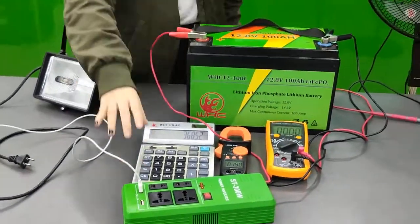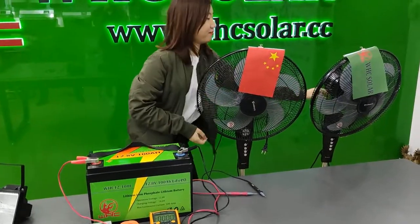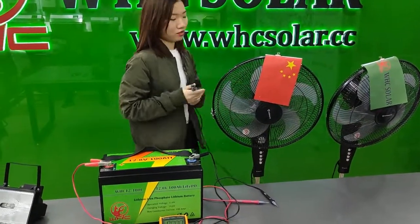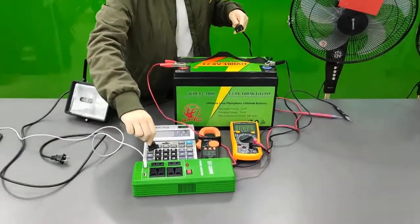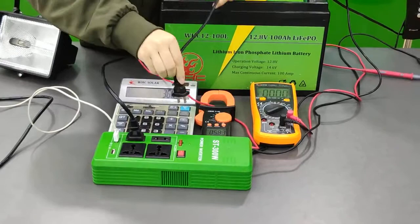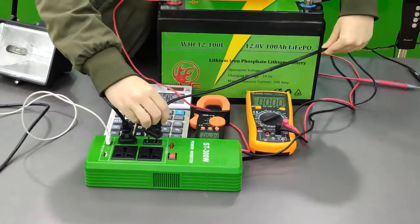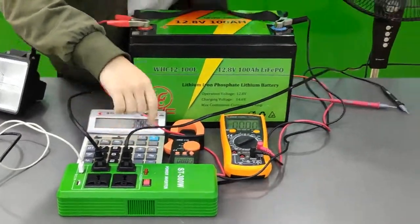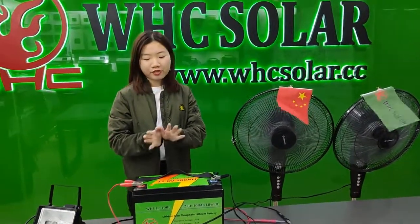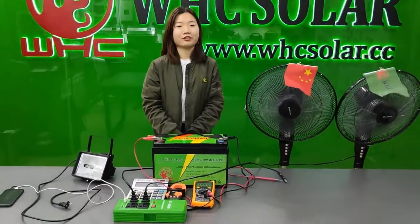Also, let me show you how to load two AC fans. So let's load the two fans. Now it's loading. You can see this inverter can easily load the fan and light and charge your phone and computer.